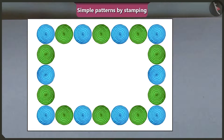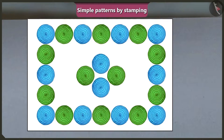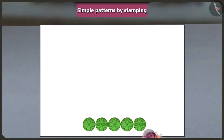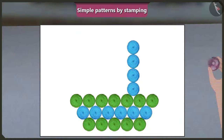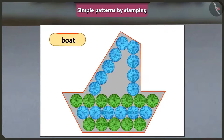They also stamp the onion in the middle of the page. Vinny asks if other patterns can be made with onion stamps. Mummy demonstrates: five onion stamps in a row, then six stamps in a different colour above it, then seven stamps on top in another colour. Beginning with four stamps in a straight line and five stamps in a slanting line, they can make a boat shape.